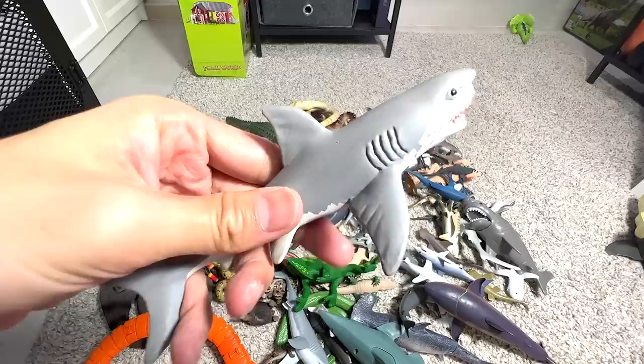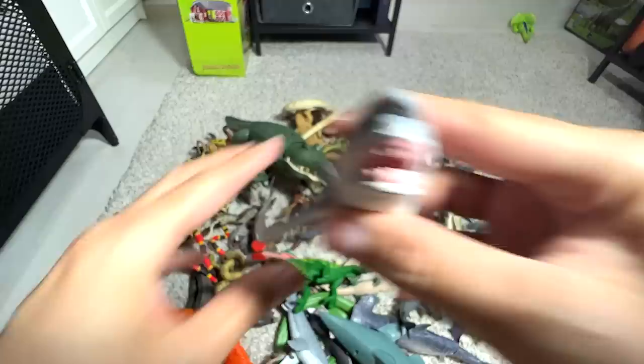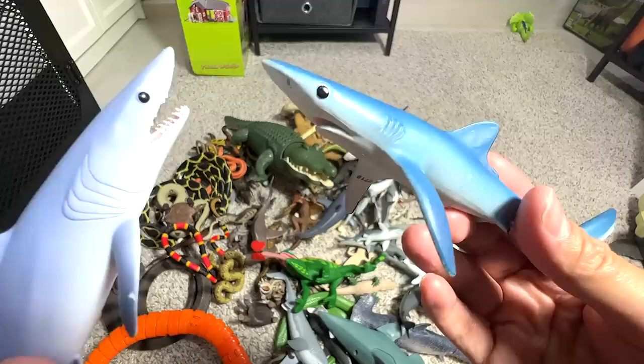And here we have a great white shark. I like this depiction of a great white shark — the face looks very cool. I love this figure a lot. And here we have — wait, I beg your pardon. This is actually not a blue shark. This is actually a mako shark. The blue shark is actually right over here.